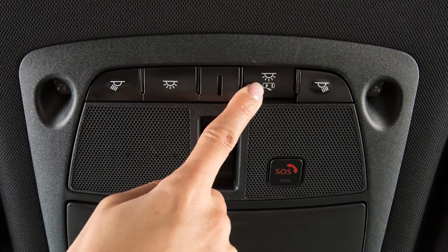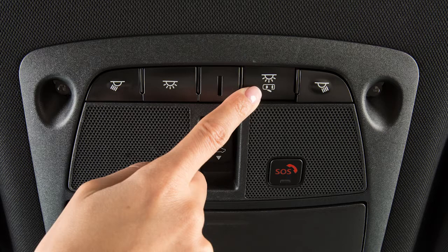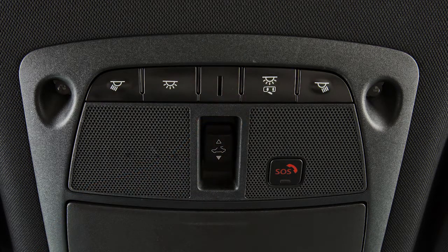Press this button to turn the interior lights off. The lights will not illuminate, regardless of door positions. Press the button again to return to the neutral position.